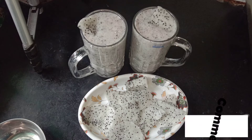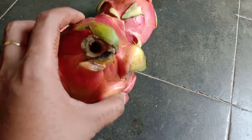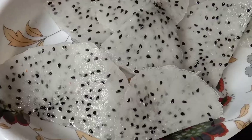Hi friends! Assalamualaikum, welcome back to my channel. In our channel, let's talk about dragon fruit juice.